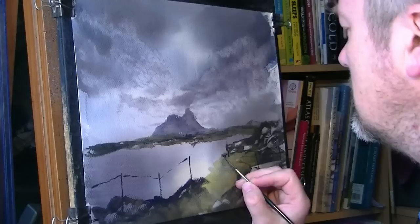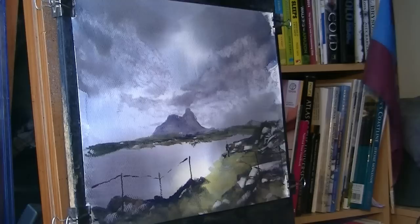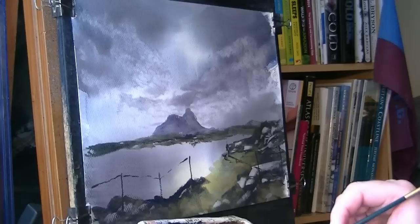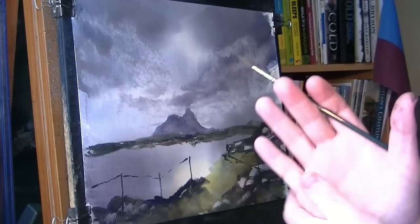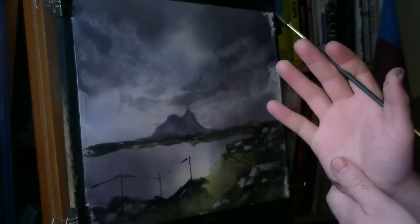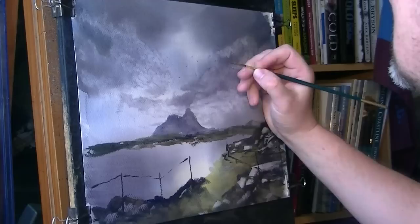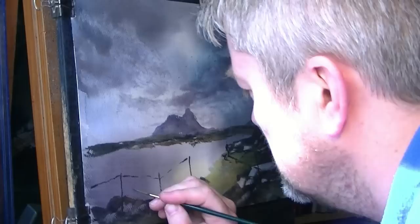Let's just stick his little dog in there — a little figure diving in, little shadows coming off there. I just want to get these birds really small. I don't want to overdo it.